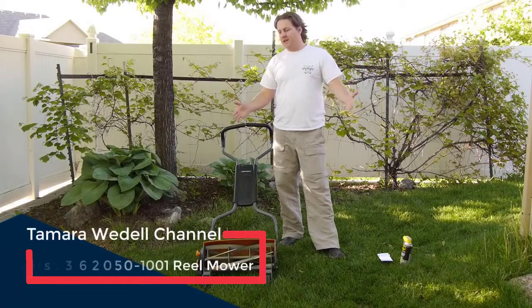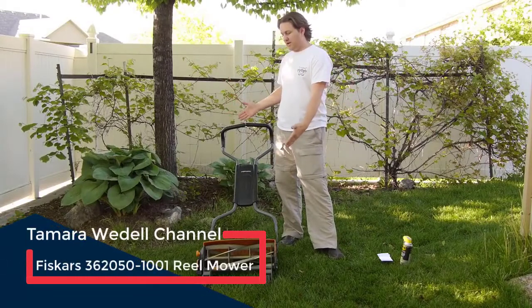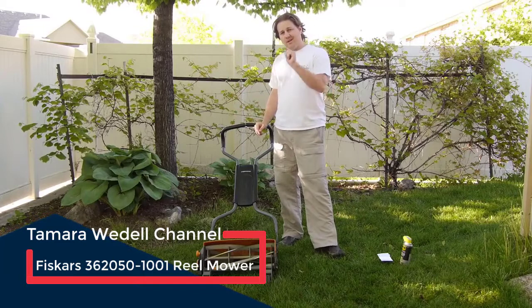Hey guys, welcome to Get Domesticated. Today I'm going to be reviewing my Fisker Stay Sharp Reel Lawnmower — R-E-E-L.